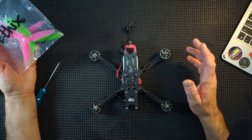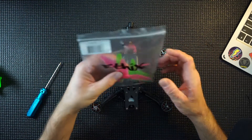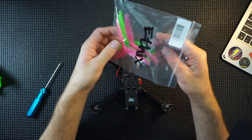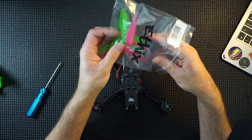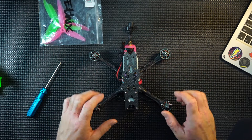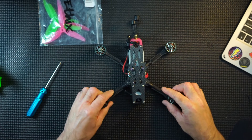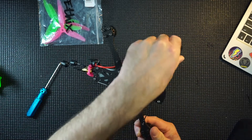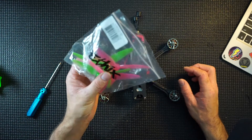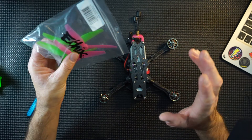So let's say you've got your first quad, you've got your props, you're excited to get out in the field — and some of you may not actually realize that there is a certain way that these propellers have to go on your quad. Otherwise you won't fly, or you'll sit there in the field, throttle up, and your quad will either flip out or sometimes just sit there. Most of the time it's going to flip out and you may break something. So there's a correct way these propellers should go on, and this is the easiest way that I remember.